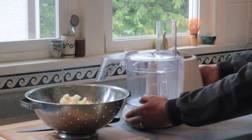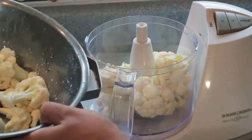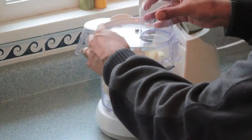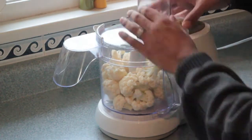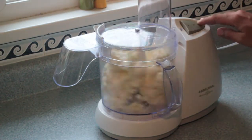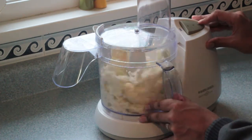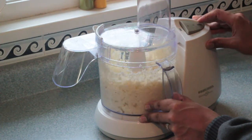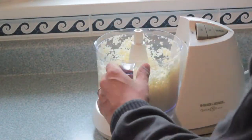Now bring out the food processor and throw all the bits in and lock it up. You just have to pulse it for about seven seconds or so. Make sure to stop before it turns into paste. When you're done it should resemble the texture of rice.